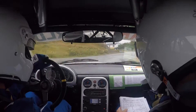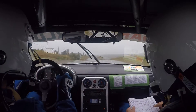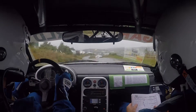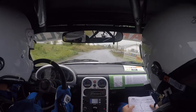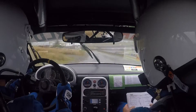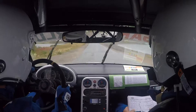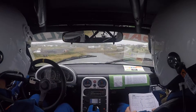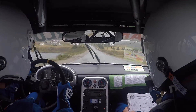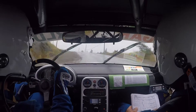Hold it real quick, Don. Two hundred, blind crest into hard right downhill. Two hundred. Okay. Slight left over crest. Yeah.